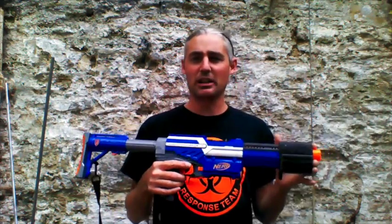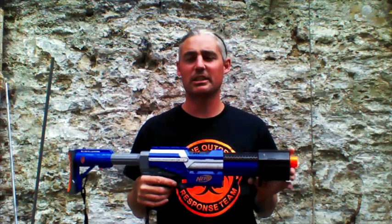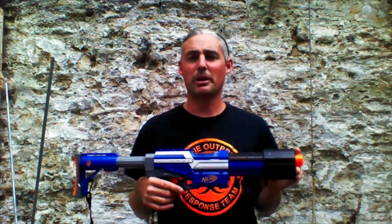We're going to do 30 darts first out of the springer because it wears the darts at the back, then 30 darts out of the flywheeler because it wears the darts at the front. That will give us an idea of misfires. If I end up with a load with heads missing, there'll be some repeats and I'll count the percentage of head failures at the end.